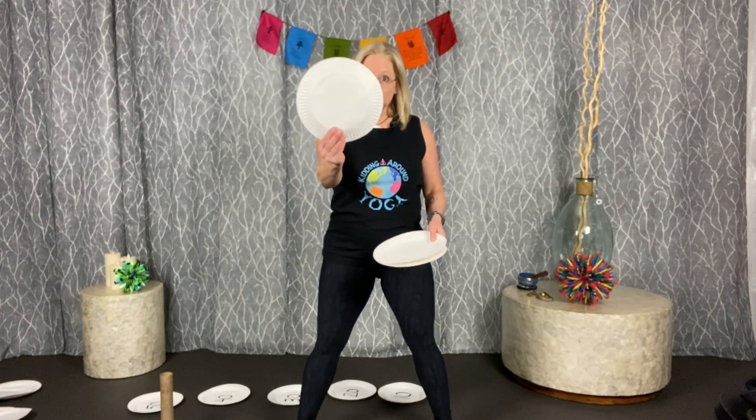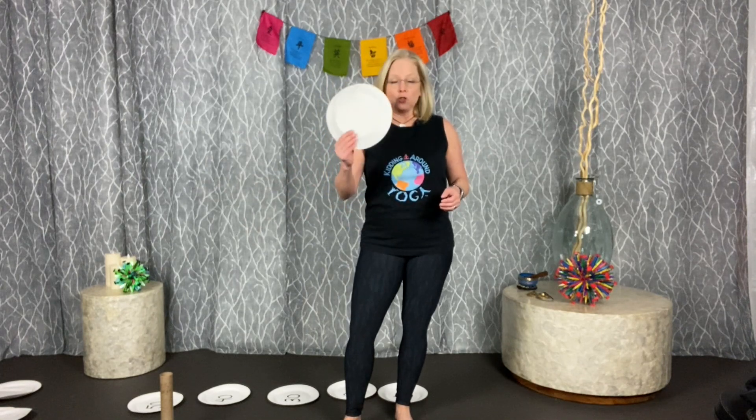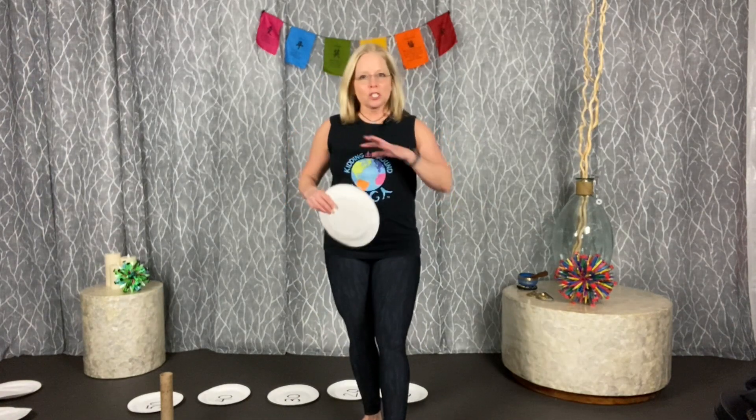Game number one is called Drop the Cookie. This works great for a large group but is fine for a family of four. Split the group into two — one half each gets a plate, which we'll call the cookie; the other half does not. Go somewhere with space, start running around, and try to tag the person with the cookie. When you tag them, say 'drop the cookie' — they drop it, you pick it up and run. Everybody wants the cookie, so it keeps everybody running and on their toes.